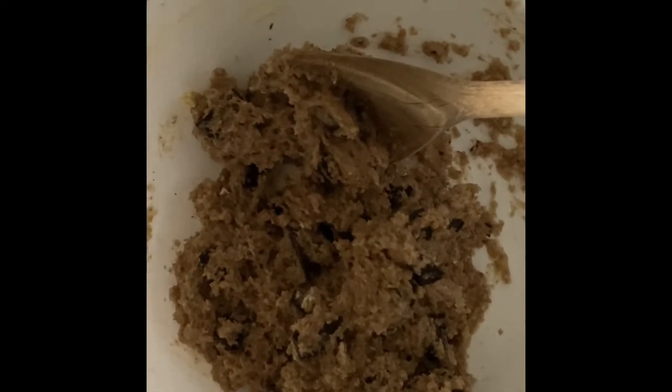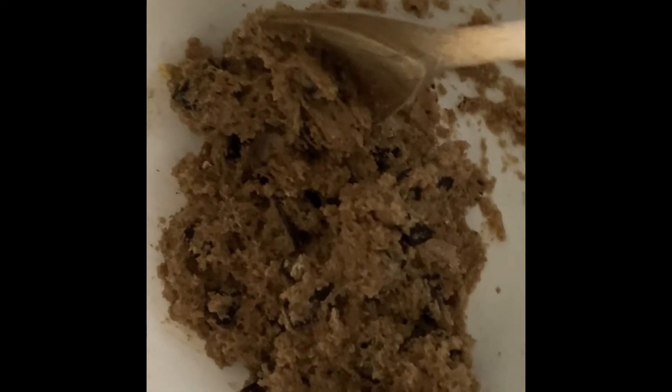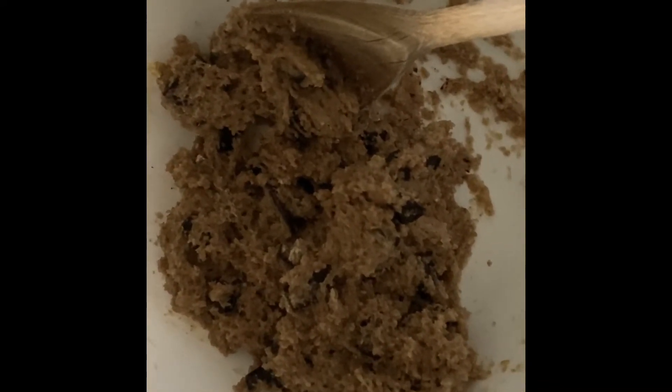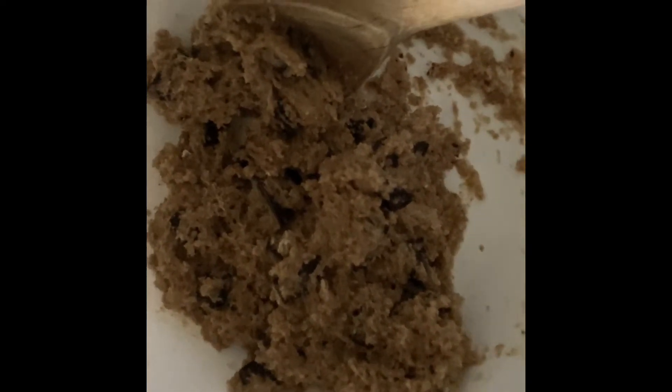Just make sure when you are putting them in the oven and taking them out that you get your adult to do that, because the oven can be extremely hot. It should bake in the oven at 190 degrees for about 25 to 30 minutes.